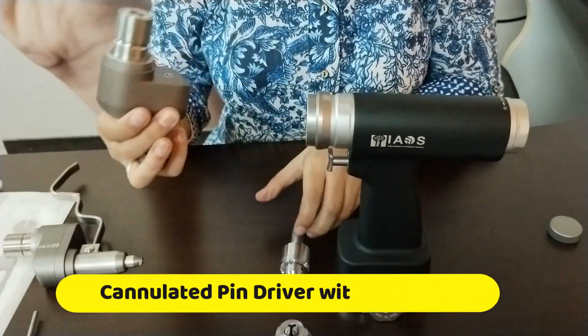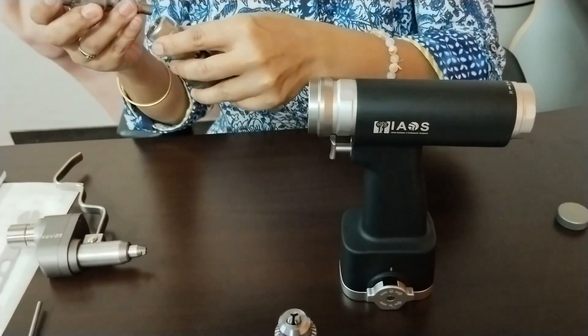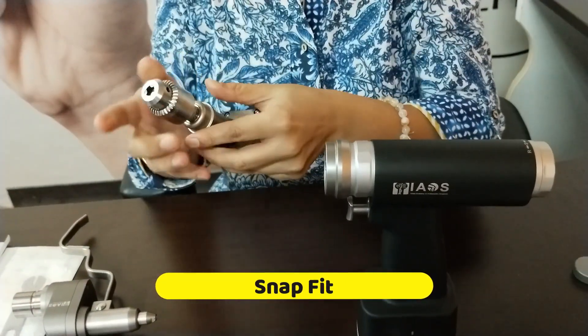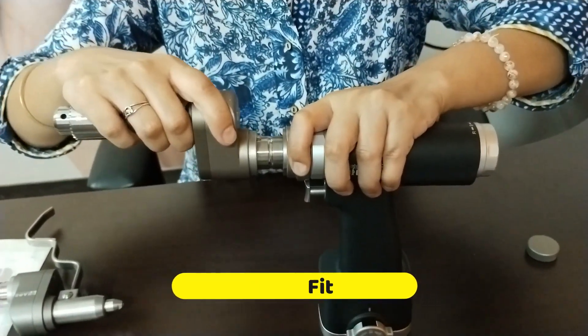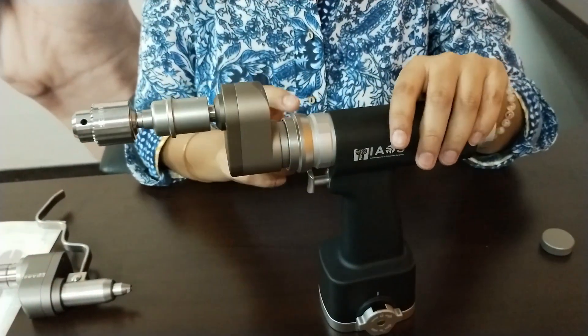The next attachment is the cannulated pin driver with an AO chuck. You just pull back the chuck lock with one hand, insert the cannulated pin driver, and it's a snap fit.